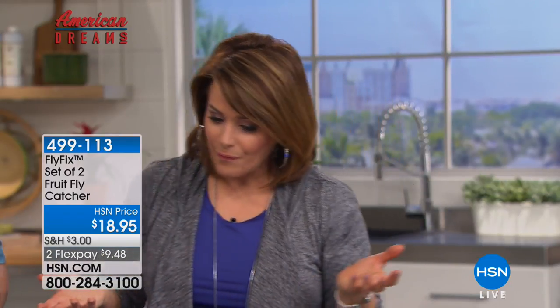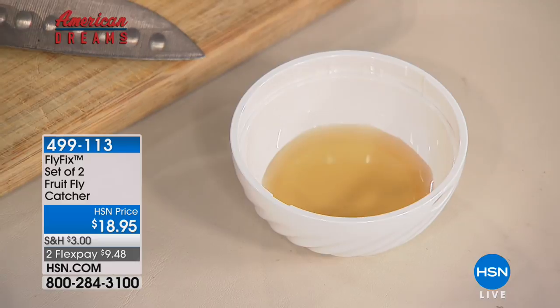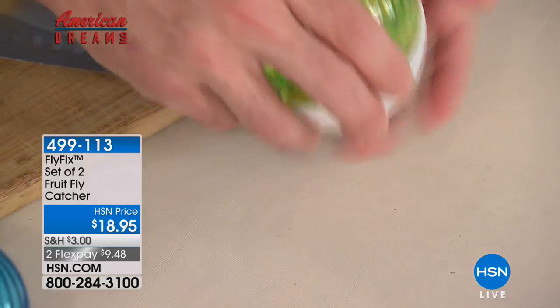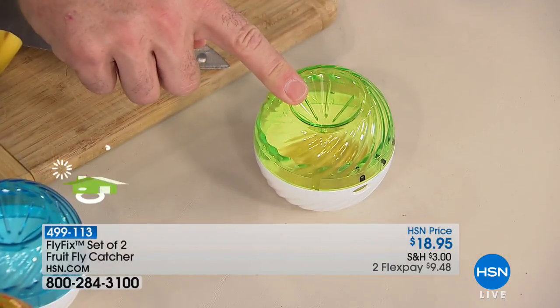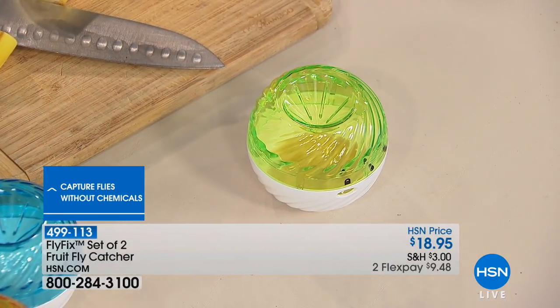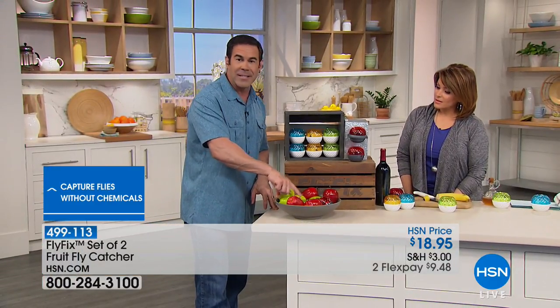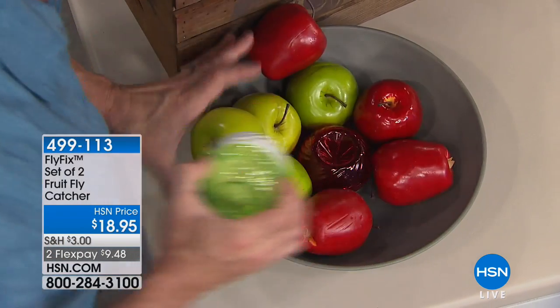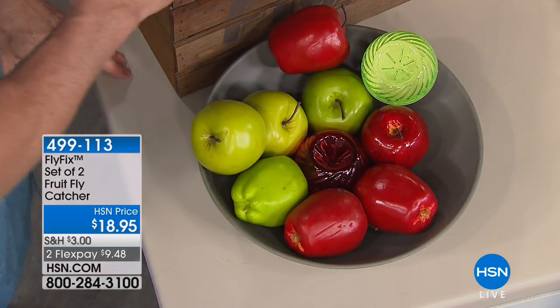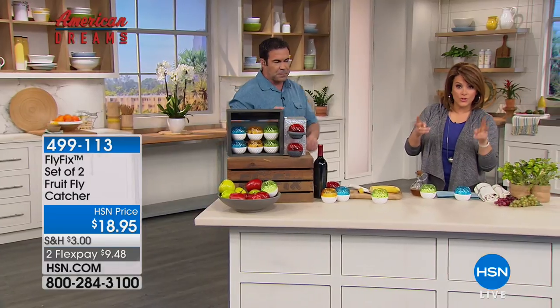They look really pretty — almost like a candle or a beautiful home decor piece, so nobody knows what's going on. Tim puts a little vinegar in the other one. The locking feature makes whatever liquid you put in more spill-proof. Look at how beautiful they are mixed in with the fruit bowl — people are never going to know this is taking care of your fruit fly problem. It looks like a red apple, or a green apple. The blue and yellow look like little collectible candles.